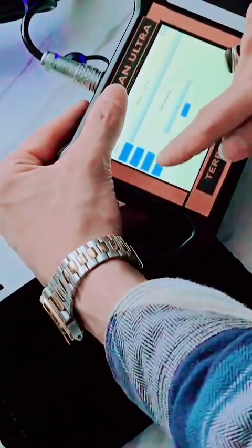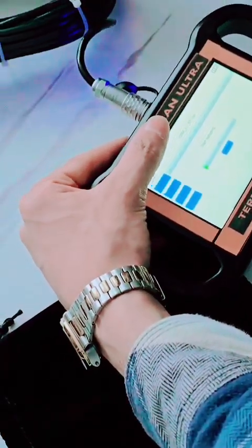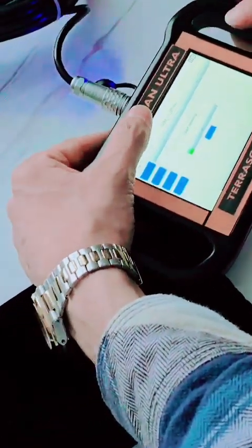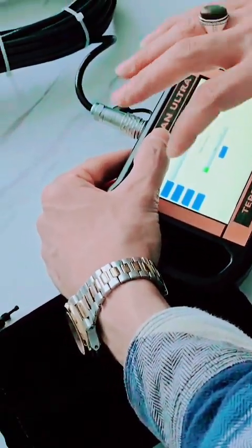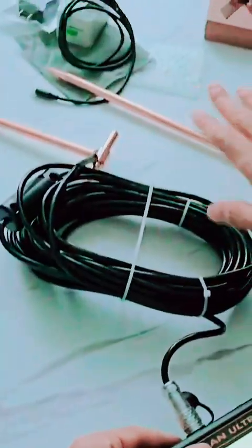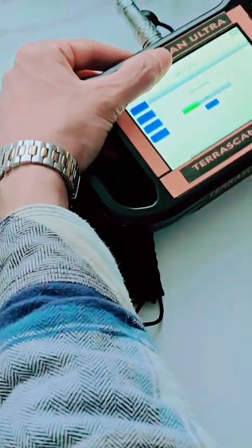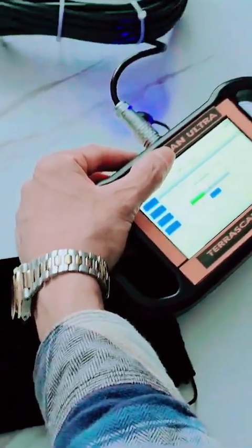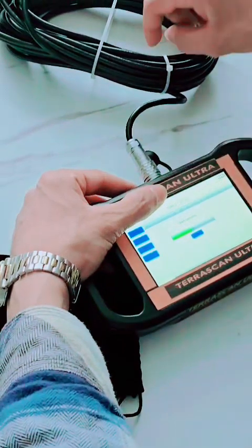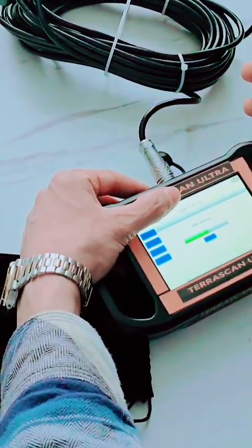Now we press record. The device is now recording automatically between the two probes using the electrical resistivity system. After recording, we will see a three-dimensional image. We go to the file to view the 3D image. Since the probes are not actually in the ground here, it is just a demonstration symbol and we won't get a real picture.